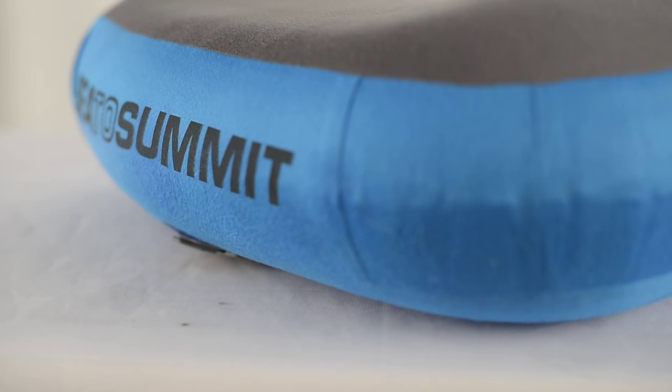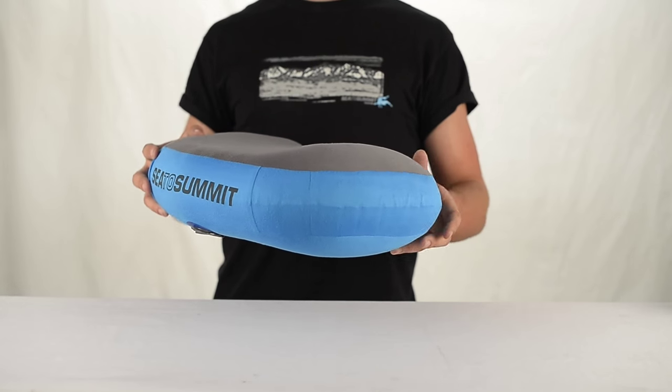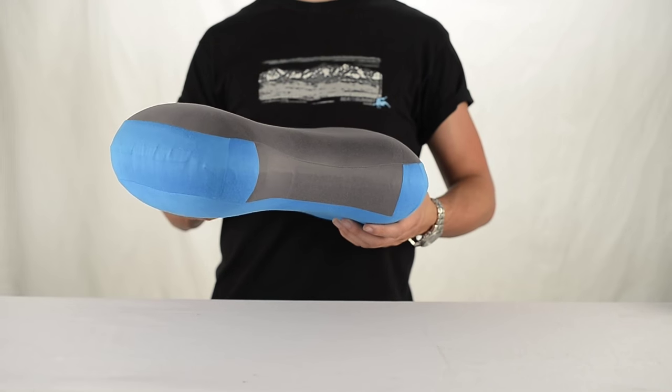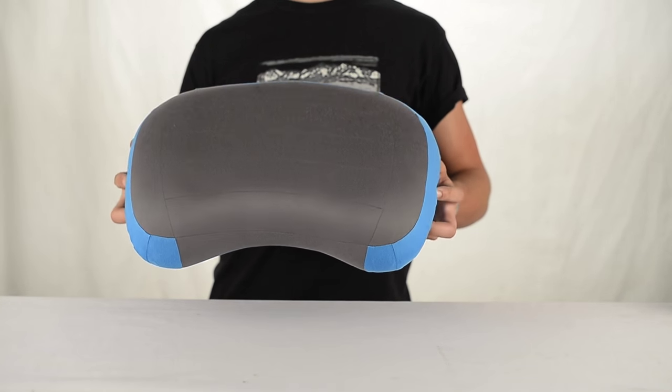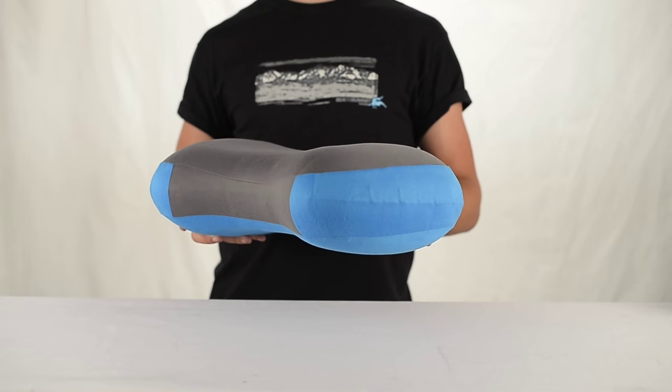The premium range is constructed from exceptionally soft 50 denier polyester, which acts as a pillowcase around a TPU bladder. Lamination of fabrics can sometimes stiffen surface fibres, so this avoids any loss of comfort. In between the two layers is a synthetic loft fill, which helps wick away moisture as well as provide extra padding.